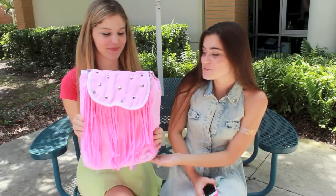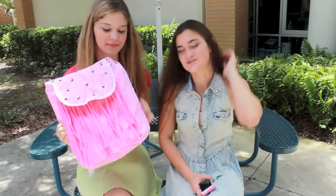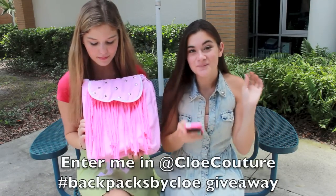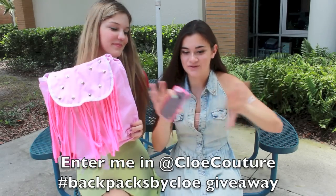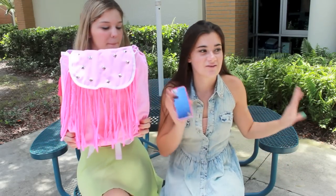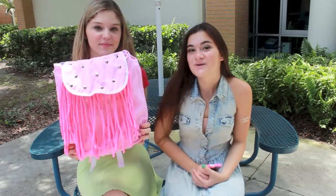And then this backpack is for Twitter — it has the studs and the fringe and we also dyed it pink, so it's super cute. All you have to do is be following me on Twitter and go post: "Enter me in at Chloe Couture hashtag Backpacks by Chloe Giveaway." I'll put that down here so you don't have to memorize the whole thing. And you can enter to win all three — you just have to be following me on everything and do all those little things.